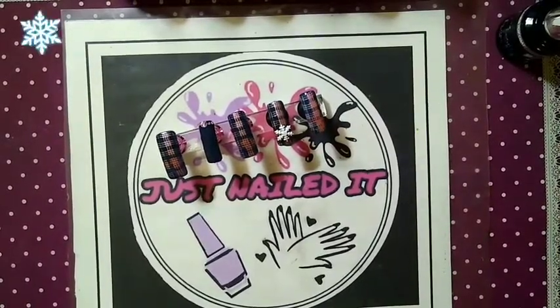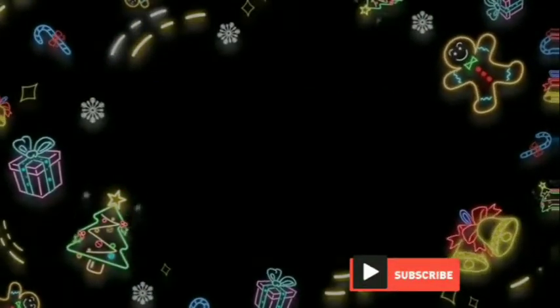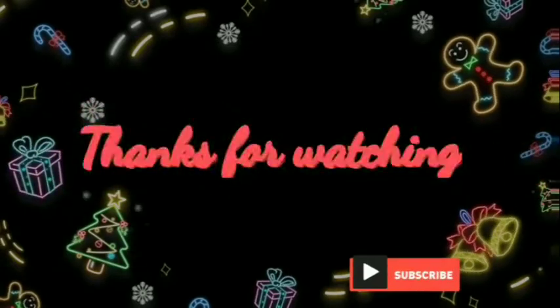May you all have yourselves a blessed day and thank you. See you next time!